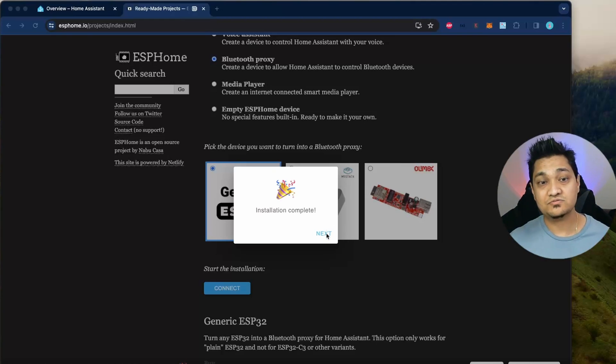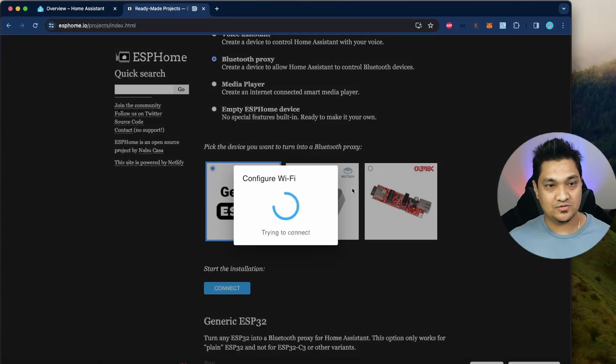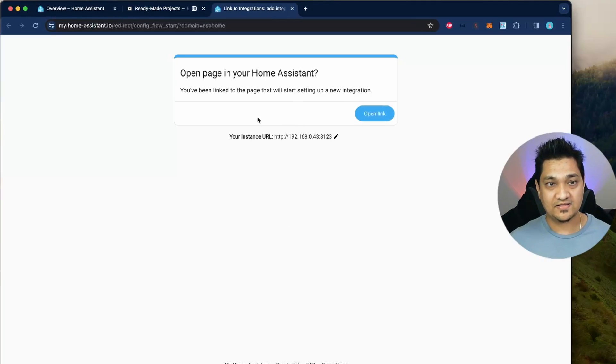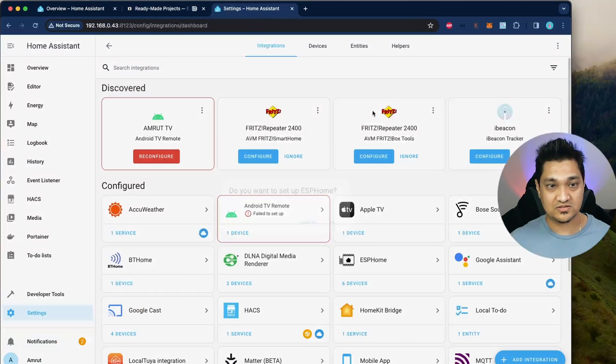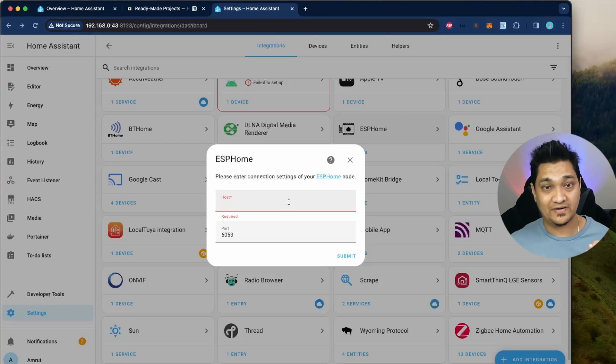Now we have to integrate this with Home Assistant. Click on next and here we will provide our Wi-Fi credentials so it connects to your Wi-Fi network. I've put in my Wi-Fi credentials and I'm going to click connect. This will try and connect to your Wi-Fi network. It has now connected — let's add it to Home Assistant. Clicking on this will direct me to Home Assistant. I'll click OK. Here you have to provide the IP address with which it connected to your Wi-Fi network.